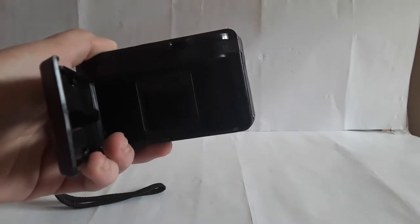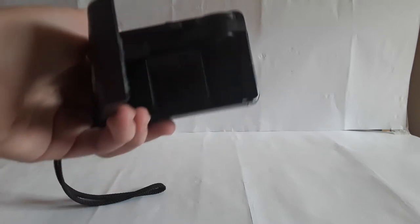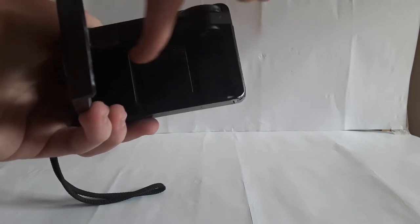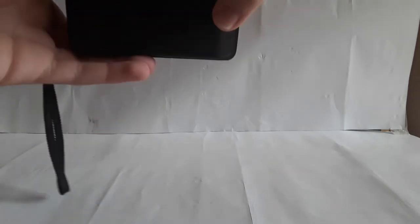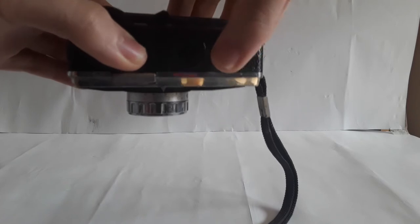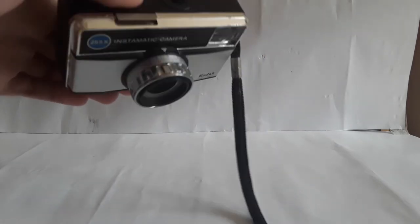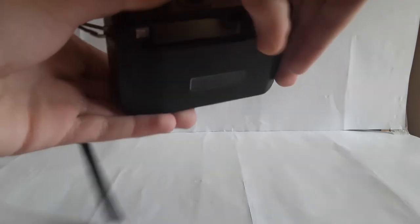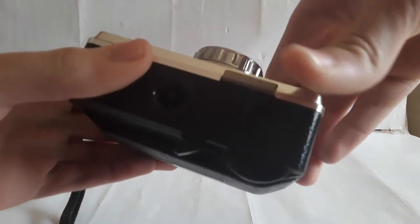The film goes in here — I don't have any film for it, but it takes ordinary film stored in a very strange cartridge. There's kind of a big bump here, and then the film goes across — I'm not quite sure what you'd call this part — and then it ends up in another cartridge on this side. I also don't have the so-called magic cube that you attach to this little thing here. There's a small button and a piece of metal that would basically create a flash.